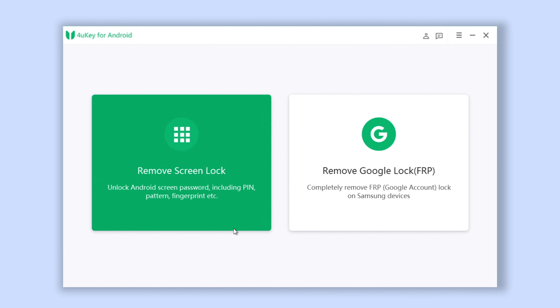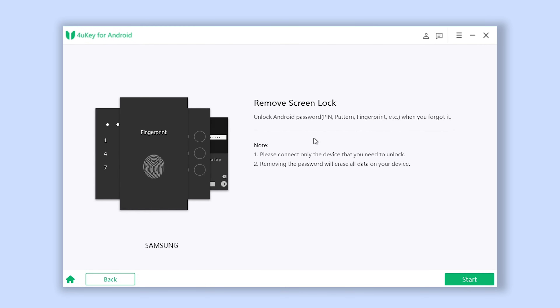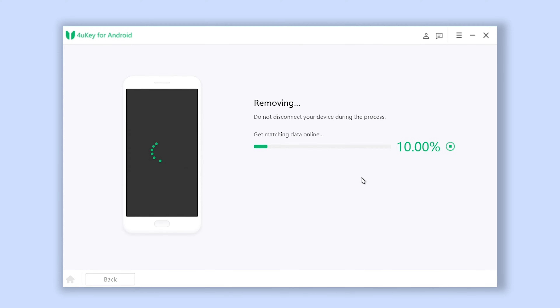Then click Remove Screen Lock and choose Remove Screen Lock. Then click on the Start button. Please note that this will remove all your data.